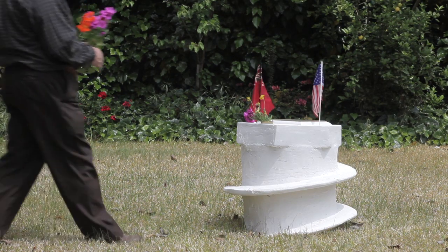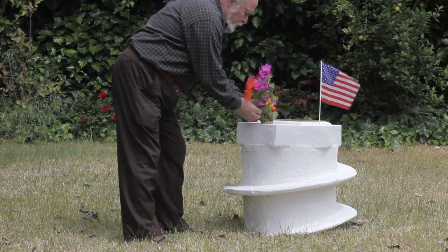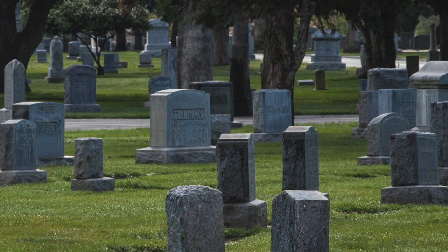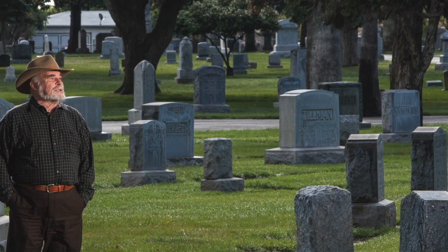I was with some friends having a couple of drinks, and one of them mentioned he had to go talk to some people about an automatic grave digger, which meant a huge amount of dirt removal. And I said, why don't we just make a big, large carrot-shaped thing with threads around it and screw it into the ground?